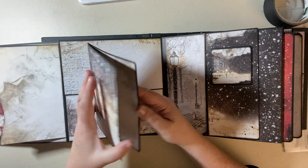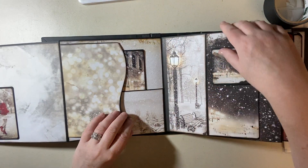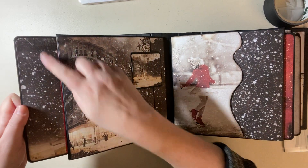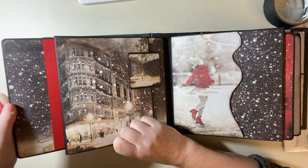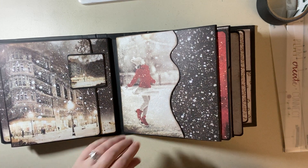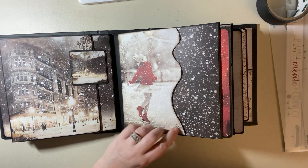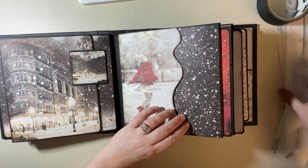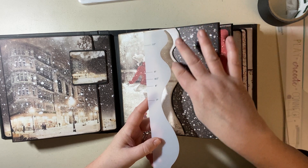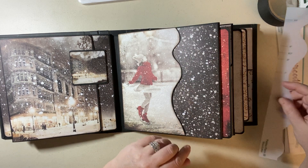Here's a booklet. This goes there, and then that flap goes inside. This had just this paper that goes with this — it's got the red there. Page 3 — there's the skater and here's her little skating pattern. I used Kiwi Lane — it's sitting right here. You just draw with pencil and cut it out. That's how I did that.